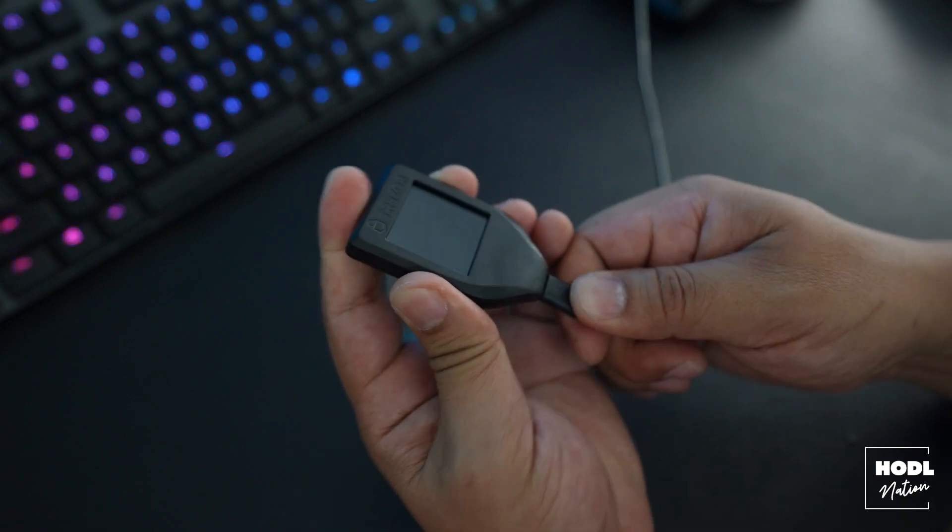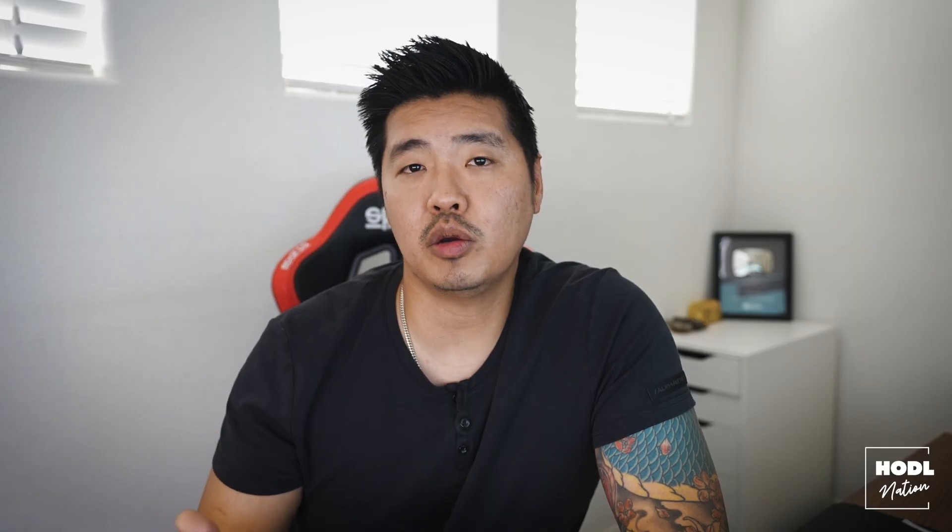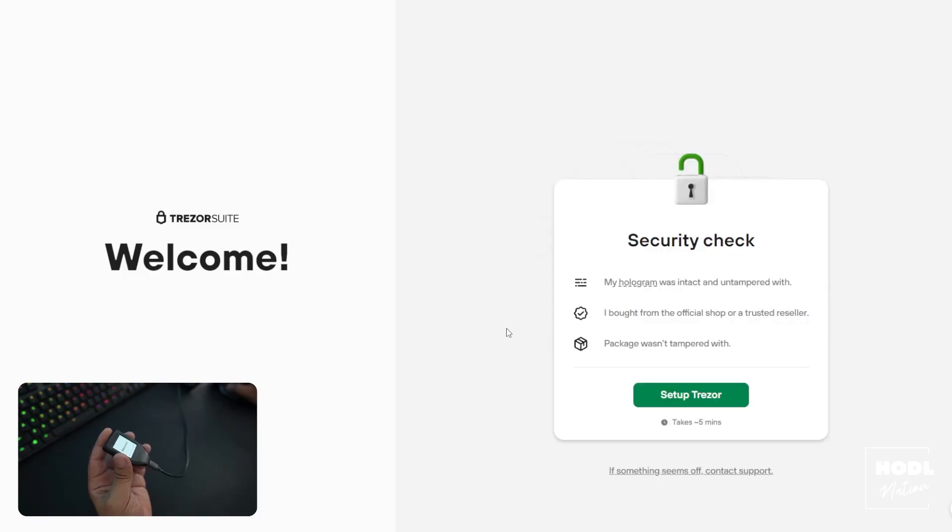The software setup is extremely easy — it's literally four steps, as you can see on the box. The first step is plugging in your Trezor with the included USB cable. You'll see a welcome message on the screen that directs you to their website, where you can download Trezor Suite — the application you use to manage your portfolio and send or receive funds. When you first open the application, it's going to want you to confirm some security checks, basically to verify the holographic seal and confirm the device was purchased from a trusted source and never tampered with.